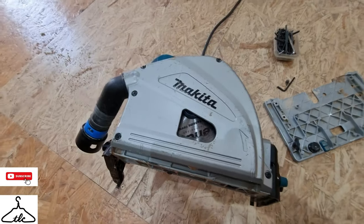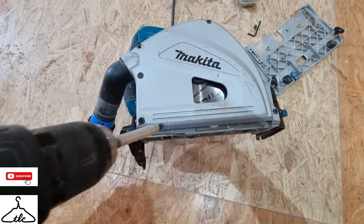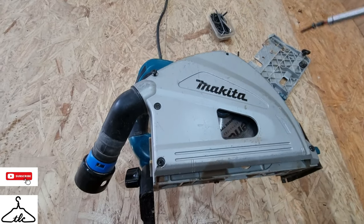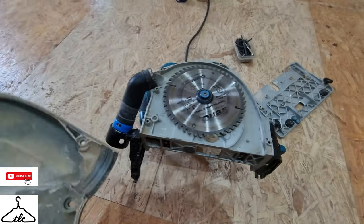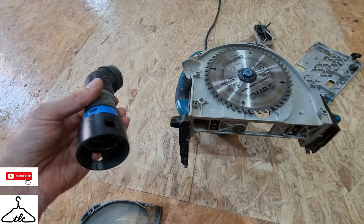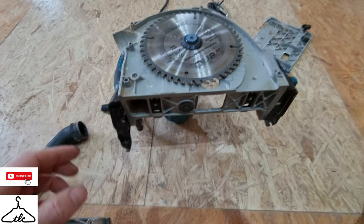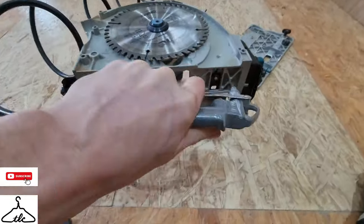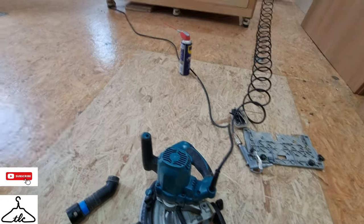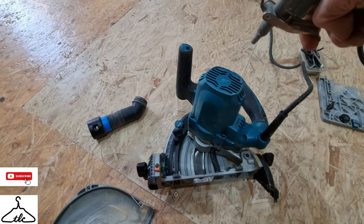I'm also going to remove this cover to get the dust out. It's got five screws — I'll just use a drill to remove those. There's the cover off. This came off really easy. You can see the blades and there's a CTS adapter for the hose on the end — really cool. Let's remove that and blow this all out. I also use this opportunity to blow out the inside of the motor, since it sucks in dusty air as you use the saw.